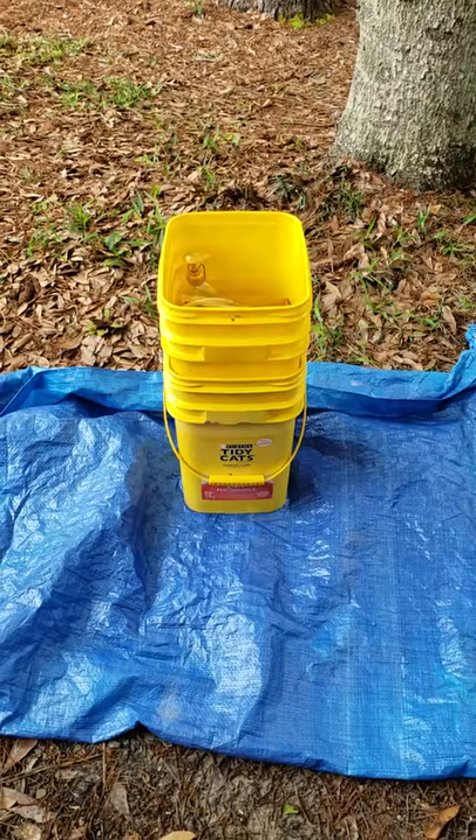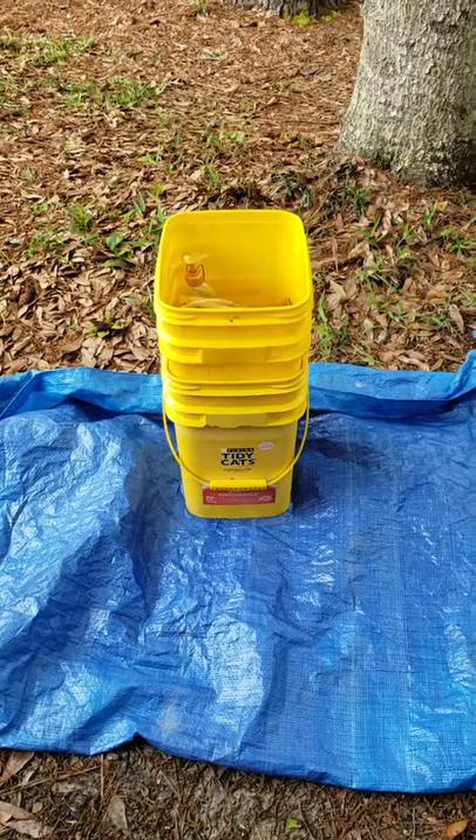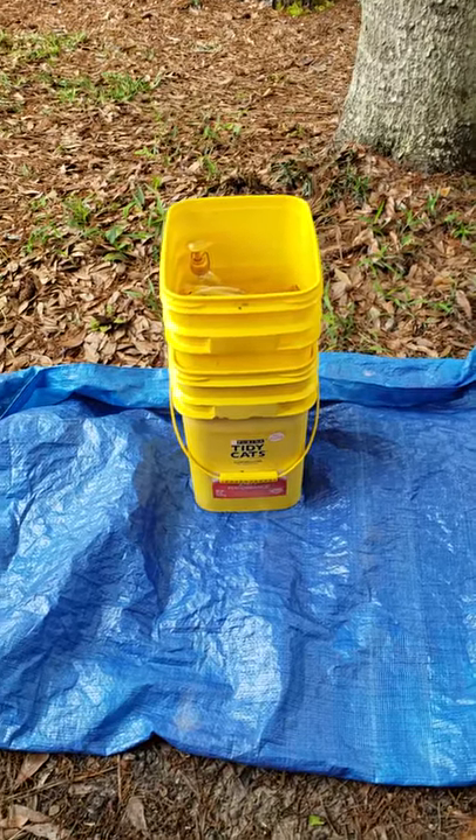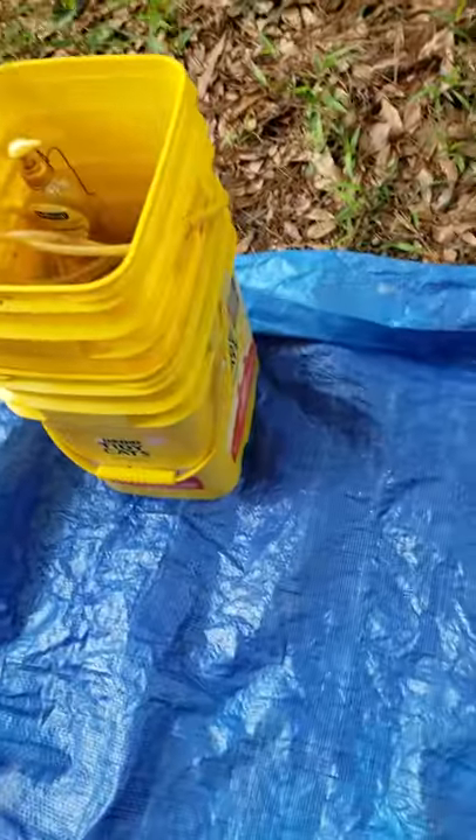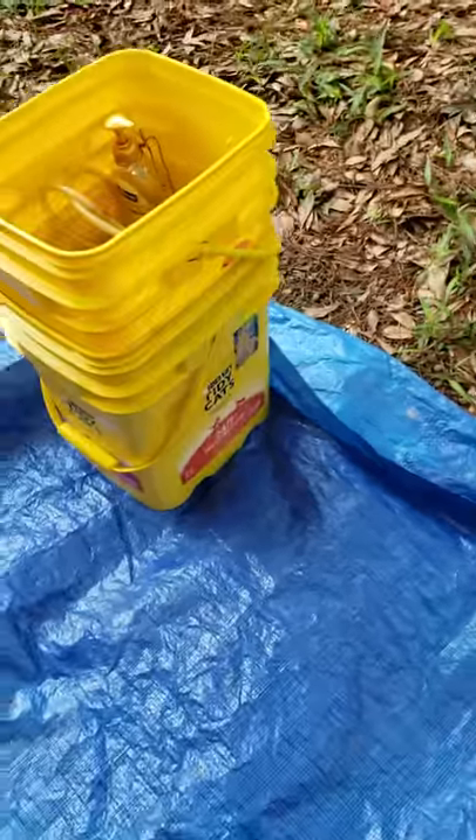I usually overthink and over-engineer things, but I actually kept this one really simple and I think it's very simple and functional. So you can see everything nests into two buckets. I use the square kitty litter buckets for a reason.